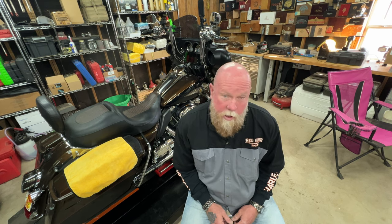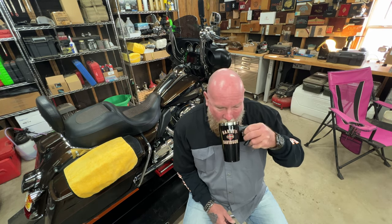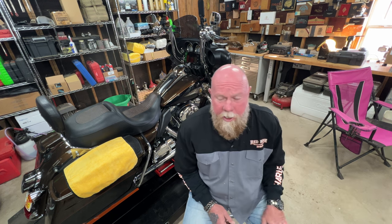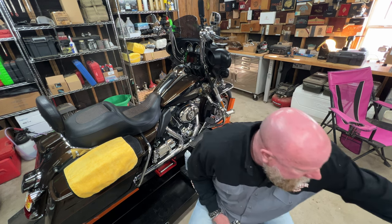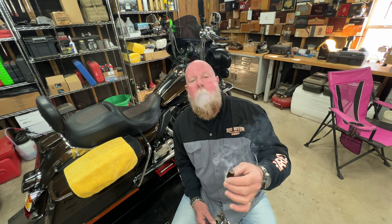Good morning. It's a Sunday, New Year's Eve. Here in the garage, got the coffee brewed. It's about 40 degrees in here. I find it quite relaxing — perfect temp. Enjoying my first cigar of the day.